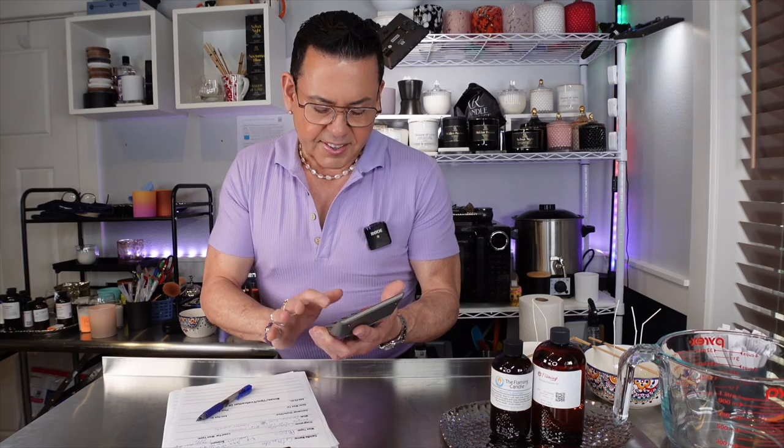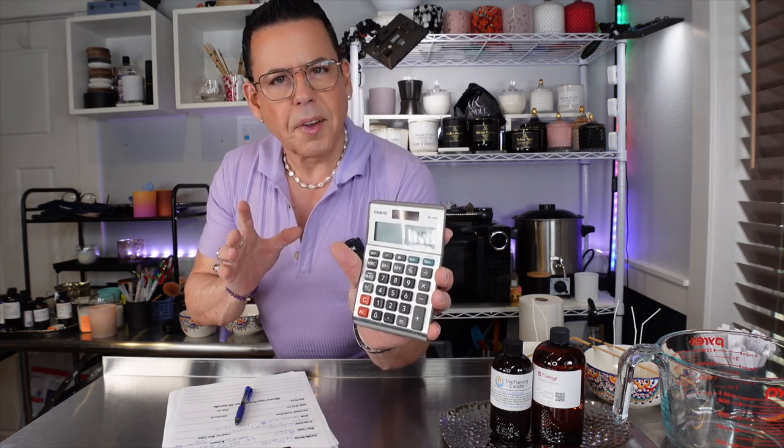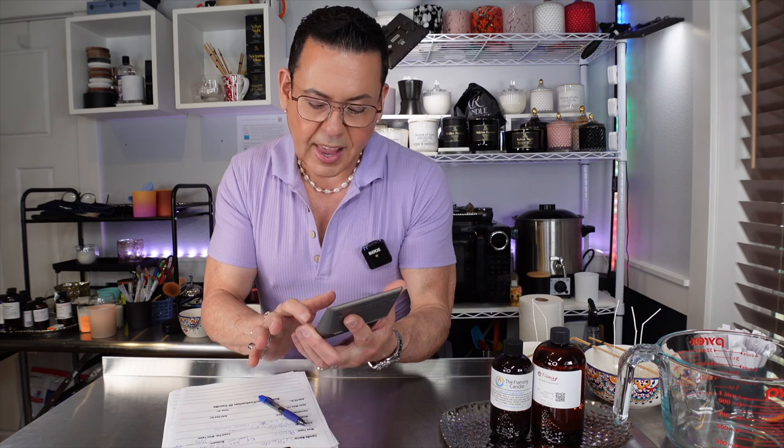Now let's work on the numbers. The water weight for the big candle is 20 ounces. To convert that to wax weight, we do 20 times 0.86, which equals 17.2 ounces. That total includes both the wax and the fragrance oil. For the small candle: 12 times 0.86 equals 10.3 ounces total — also including wax and fragrance oil.